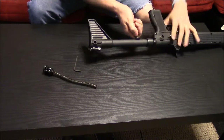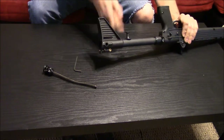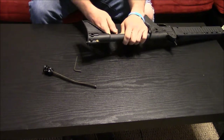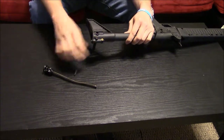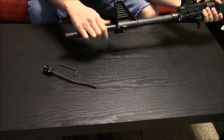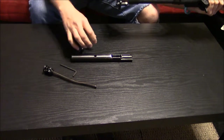Then you'll want to pull the hammer back and drop it right here. There it is — keep that piece out. This whole piece will want to slide. I do have a two-piece bolt and hammer, or whatever you want to call that — just make sure those don't get lost.